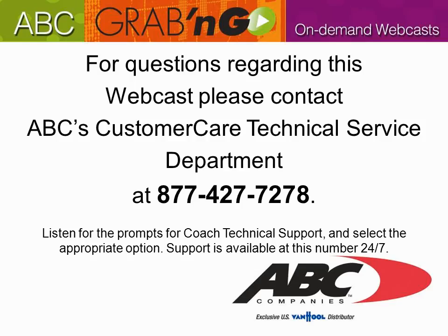For questions regarding this webcast, please contact ABC's Customer Care Technical Service Department at 877-427-7278. Listen for the prompts for Coach Technical Support and select the appropriate option. Support is available at this number 24-7.